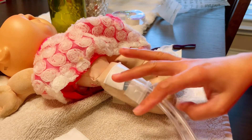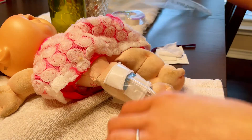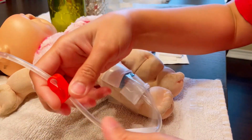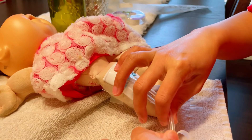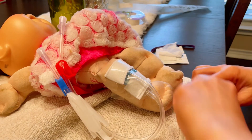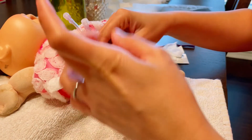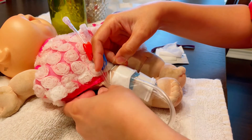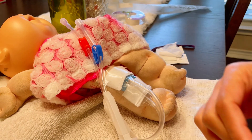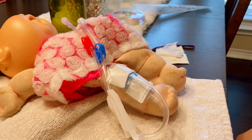Let's say your patient keeps moving around. If you think the patient can't sit still and keeps shifting their access, you need to tape the tubing to their body — to their shoulder or their shirt — but not to the chair or the table. Taping to the chair is not allowed. Secure it to the patient's body so the access doesn't get dislodged.